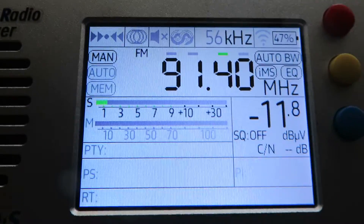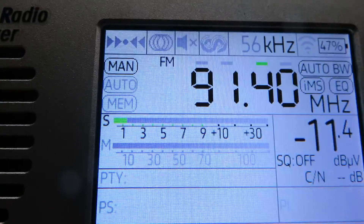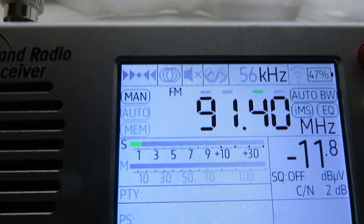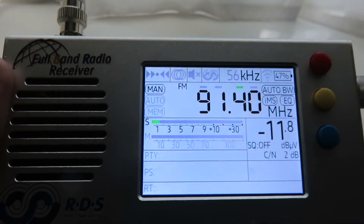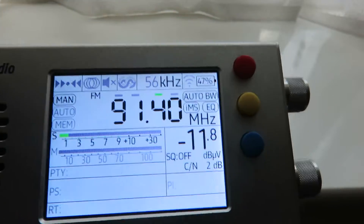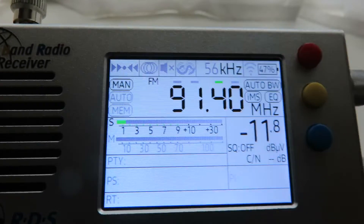I've used this radio on a very bright sunny day outdoors and I can actually see what I'm tuning into on the screen itself, which is obviously very helpful because we need to know what we're tuning into when we're doing some DXing outdoors.